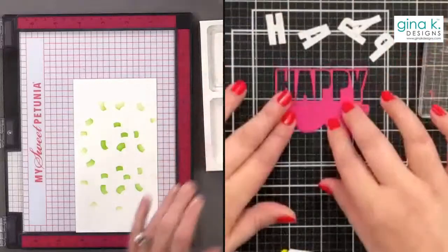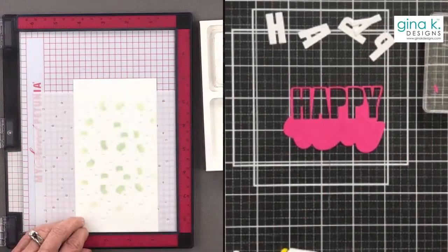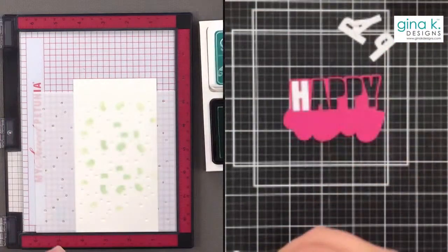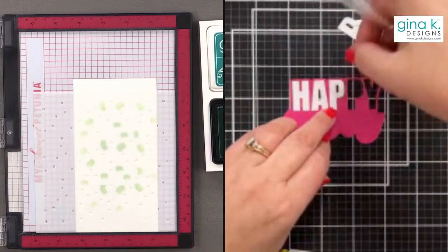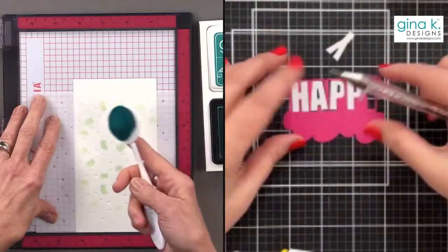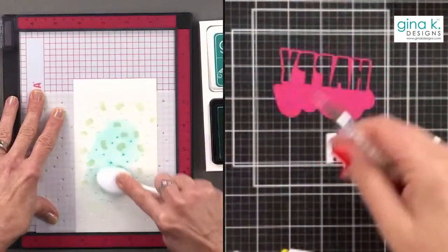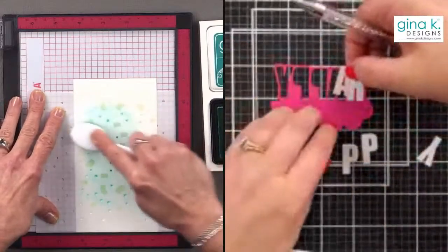I'm going to take my next color and the dot part of the stencil. All of these stencils can be used together or alone as standalone stencils, which gives you three different stencils in this pack. Even the dot one — you could use it for holiday cards to mimic snow or just for texture. Now I'm going back in with my turquoise blending brush and adding turquoise, going heavy in the center and lighter toward the edges.